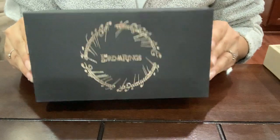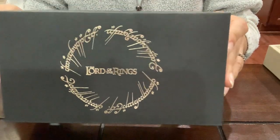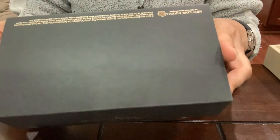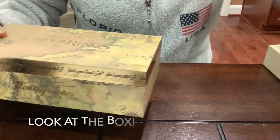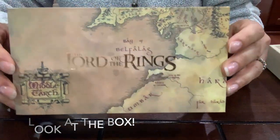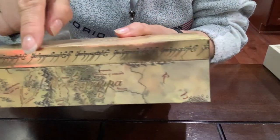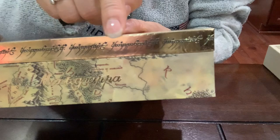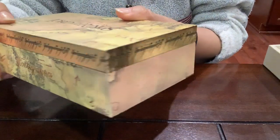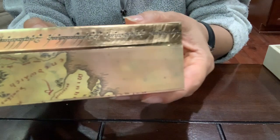We just received the Montegrappa Lord of the Rings pen. It's a beautiful box. Look at the detail and look at the lettering. This is the Dark Lord's Tengwar inscription engraved all over the box cover — the top part. It's beautiful.